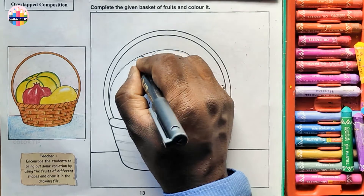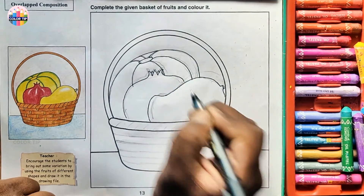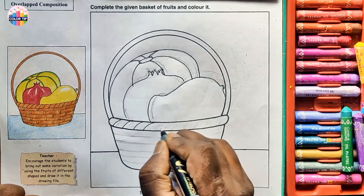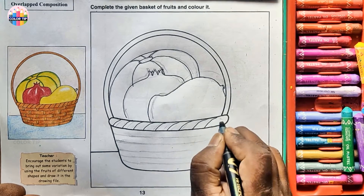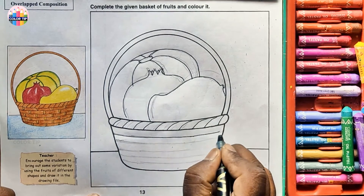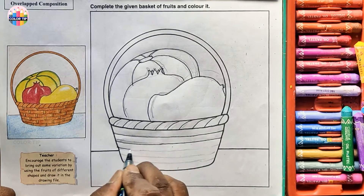Draw these lines here. Now the last line — let's draw this design for the basket in brown color. There are five lines and six stripes. We'll draw five lines and we'll get six parts.